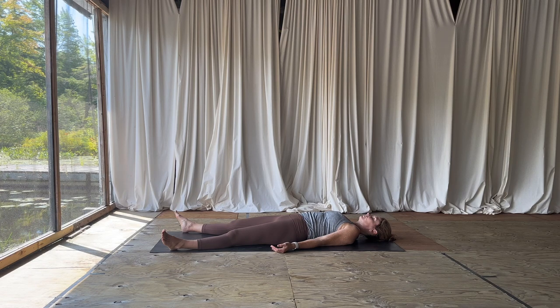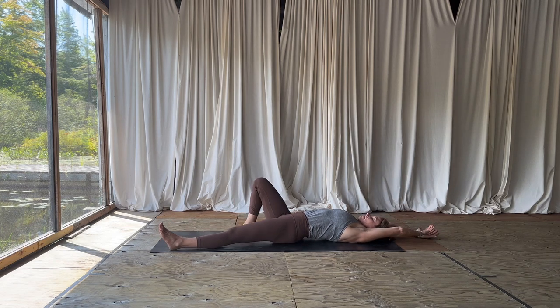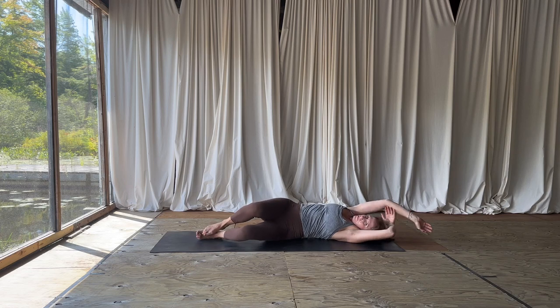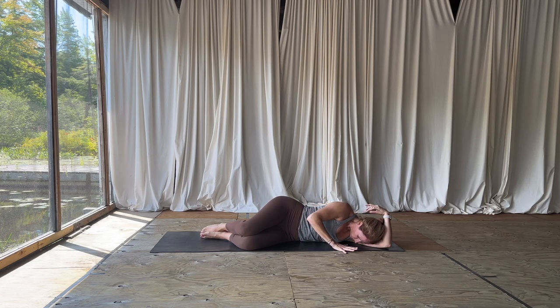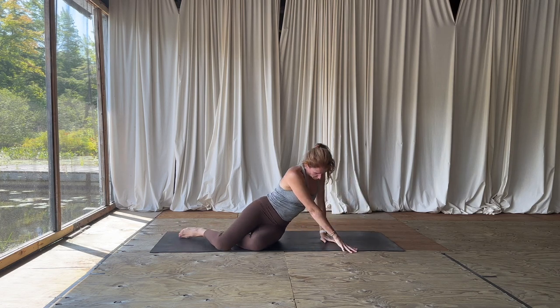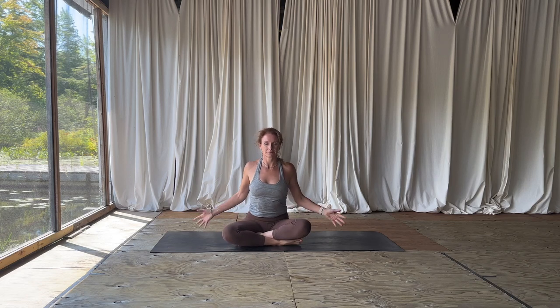When you take time for yourself in this way, you can genuinely take time for the other people in your life as well. Give yourself permission to feel, to be. When you're ready, start to wiggle fingers and toes. Roll onto your right side, letting your head rest on your arm like a pillow. Notice the shifts you've created by moving and breathing. When you're ready, press yourself up into a seated position, bringing the palms together at the center of your heart.